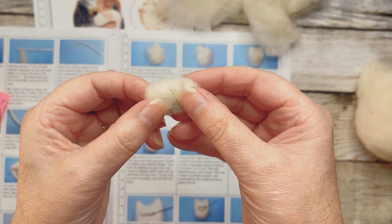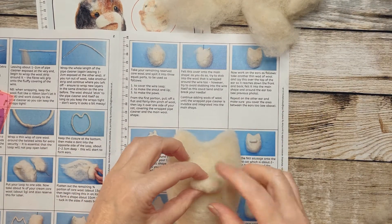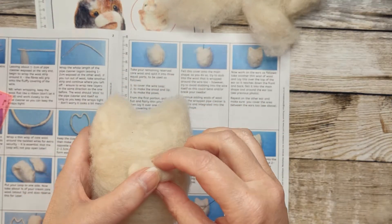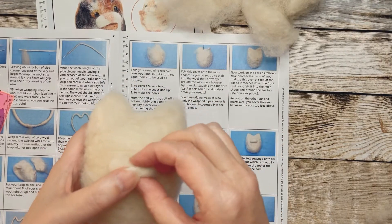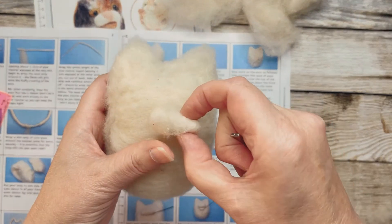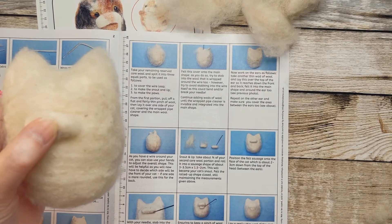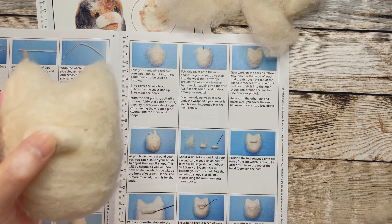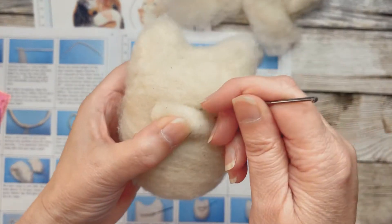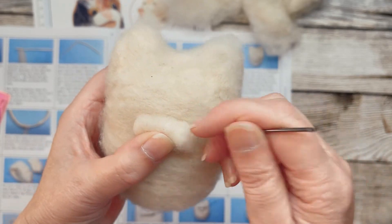I managed to reduce it just a little bit. Now we'll see if we can attach it to the body. It says put it on about three centimeters below here, so we'll gauge that by eye. Then we've got to hold that - it says with your needle, stub the edge of the sausage shape where it meets the face. So we're just going to try and attach Amber's nose.